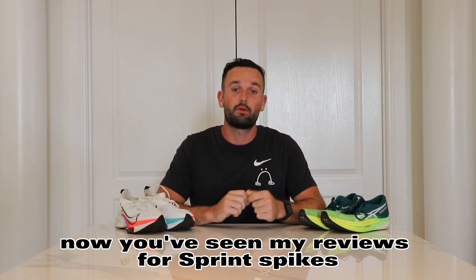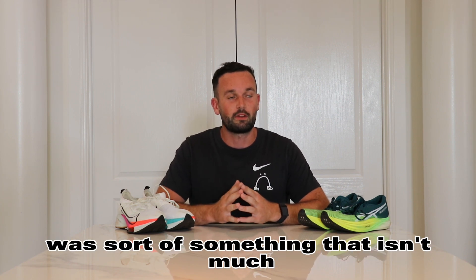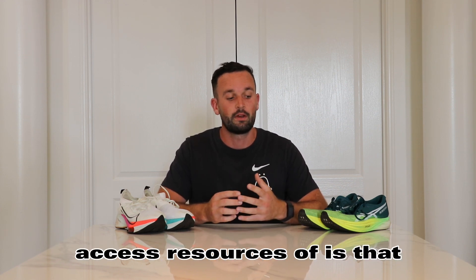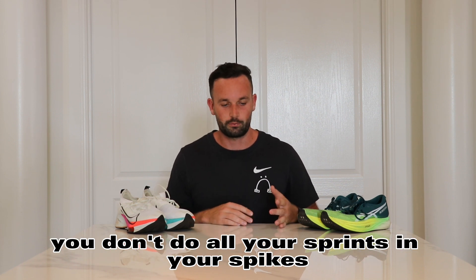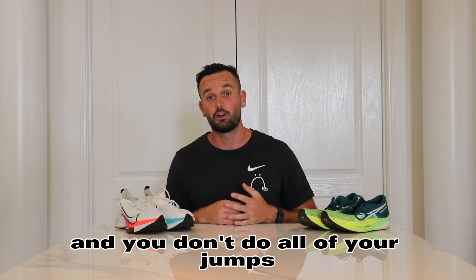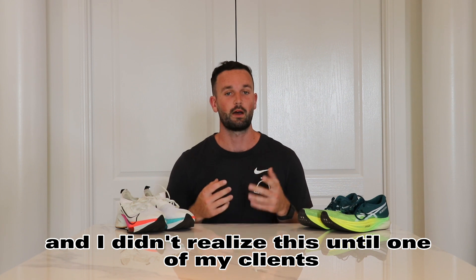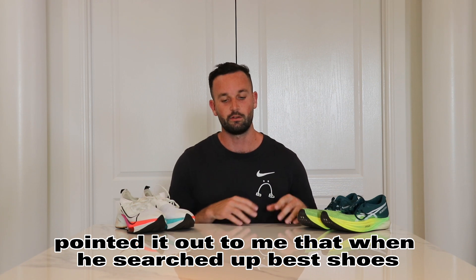Hey guys, what's going on? You've seen my reviews for sprint spikes - the MaxFly, the CSP, what I like about the MaxFly and all those things. But what I'm going to do today is address something that doesn't have much availability in terms of resources: what are the best shoes for track and field sprinters? Because a fellow YouTuber, Tyson Edwards - give him a follow, 30,000 subscribers - pointed out that when he searched 'best shoes for track and field,' all that came up was spike reviews. So here we are.